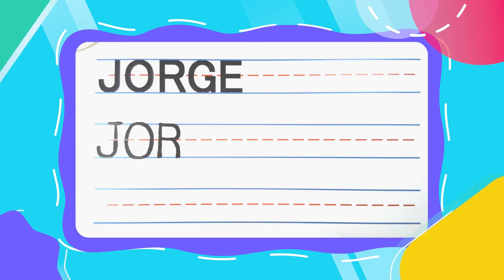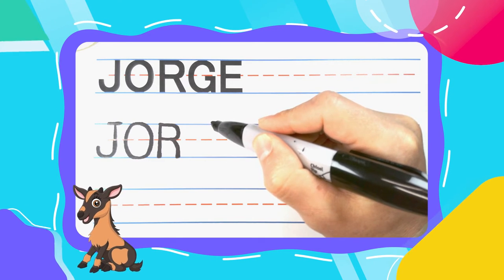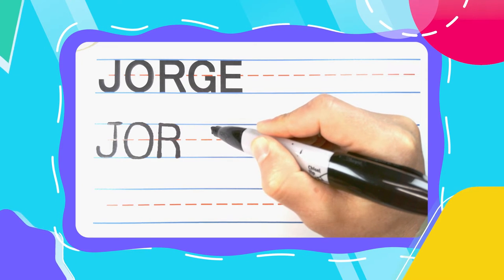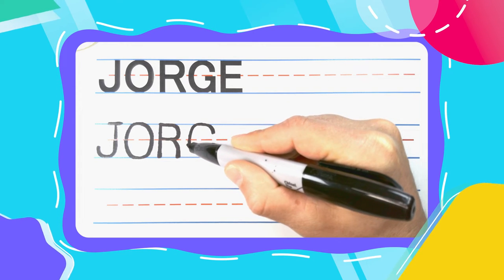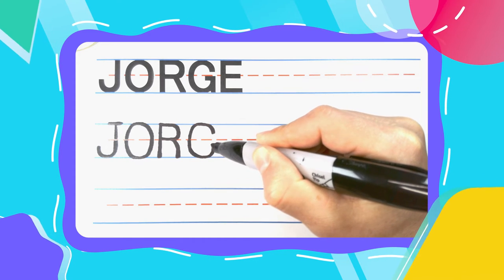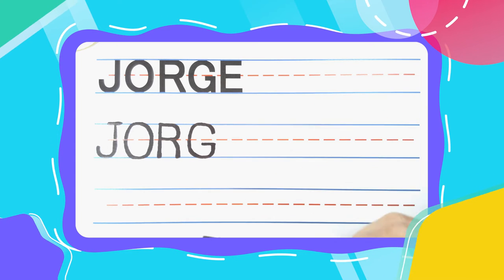The next letter in Jorge is the good old Goat G. And Goat G's start just below that top line. Come up into the left. Touch the top line and curve all the way around. Touch the bottom line and finish up. Right before that middle line, hook into the left to complete your G.